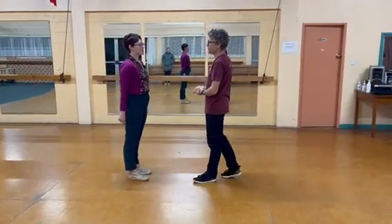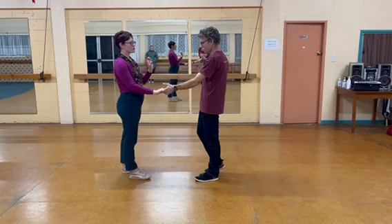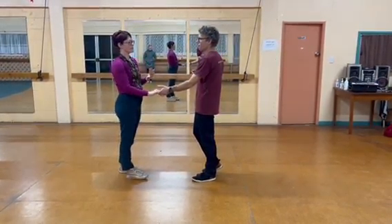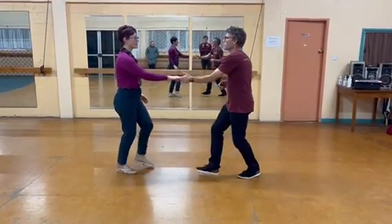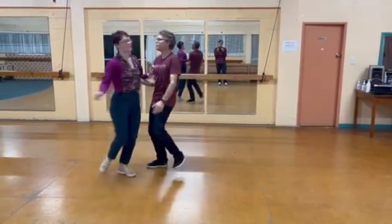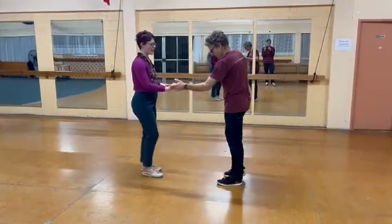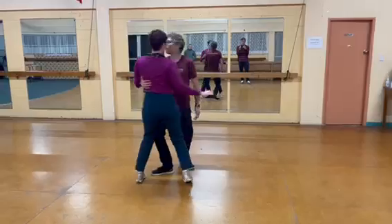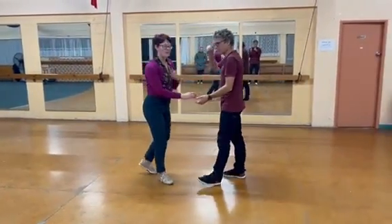We then looked at doing it from our open shape rather than being in closed. So we had to have a really good turn for the followers on two, three and four to get all the way into that nice clean three and four shape like what we did from closed: one, two, three and four, and then into our sushi roll, five, six, seven and eight. So that was our outside turn or sushi roll.